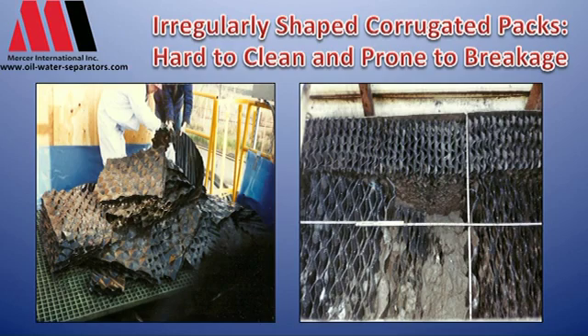Another issue is cleaning the plate packs — you have a high-pressure nozzle shooting water to clean, but the velocity only goes a few inches into the pack, so it's very hard to clean the center of that kind of pack. They are fairly inexpensive packs to put in, but the low cost up front ends up costing a lot more later on.